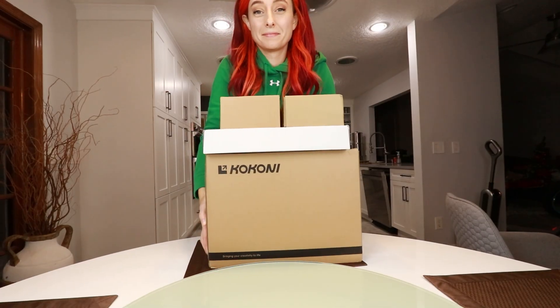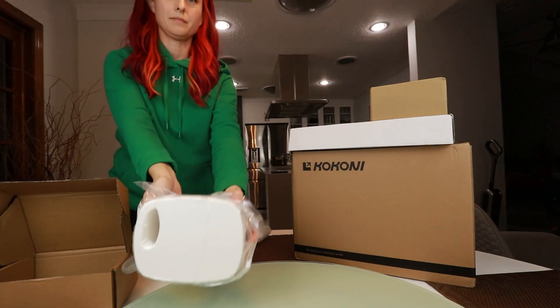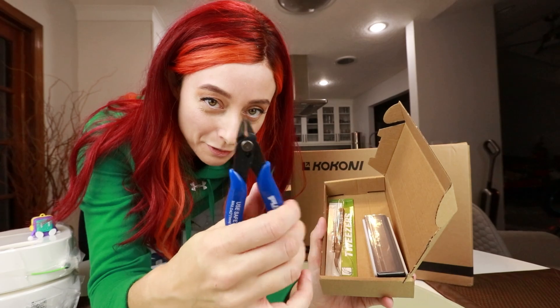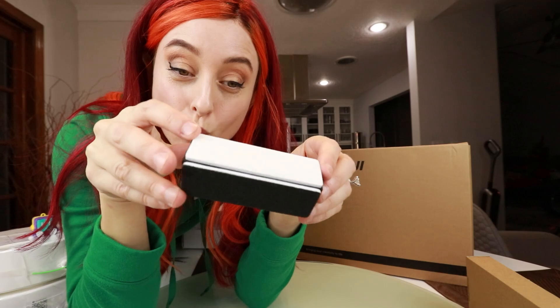So what's actually in the box is this right here, but they sent me a little extra. I got superglue, precision blade. I am familiar with these. Tweezers. And lastly in that little box, something to buff and sand with.